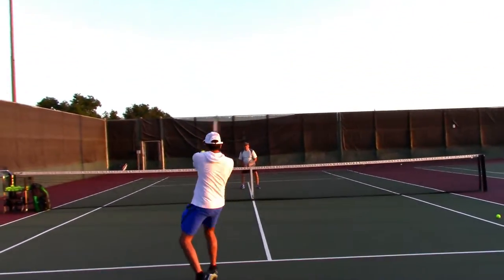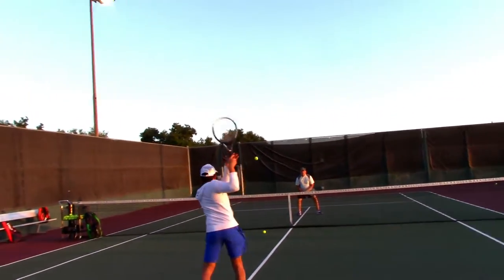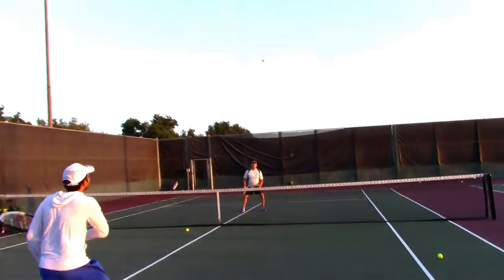All right, show your best ground stroke to volleys here. Oh, good try there.